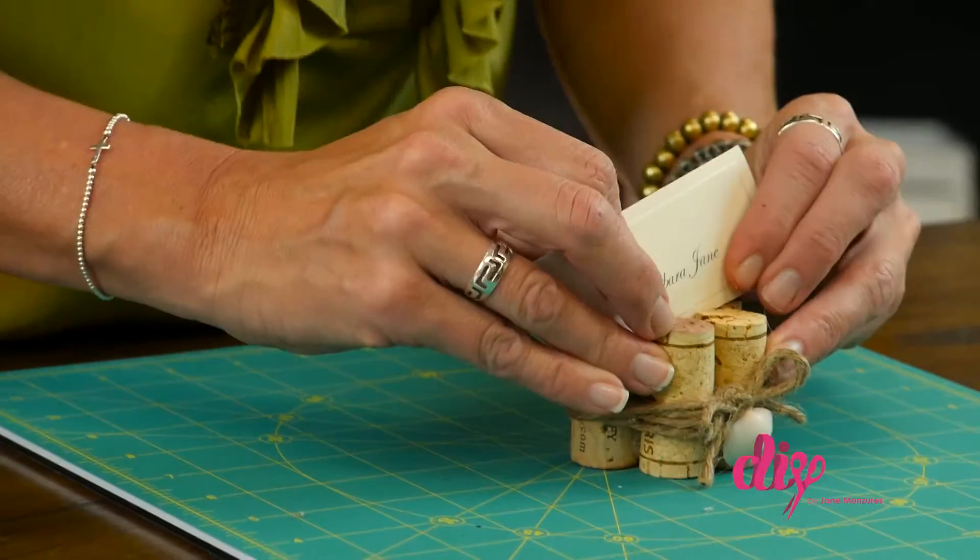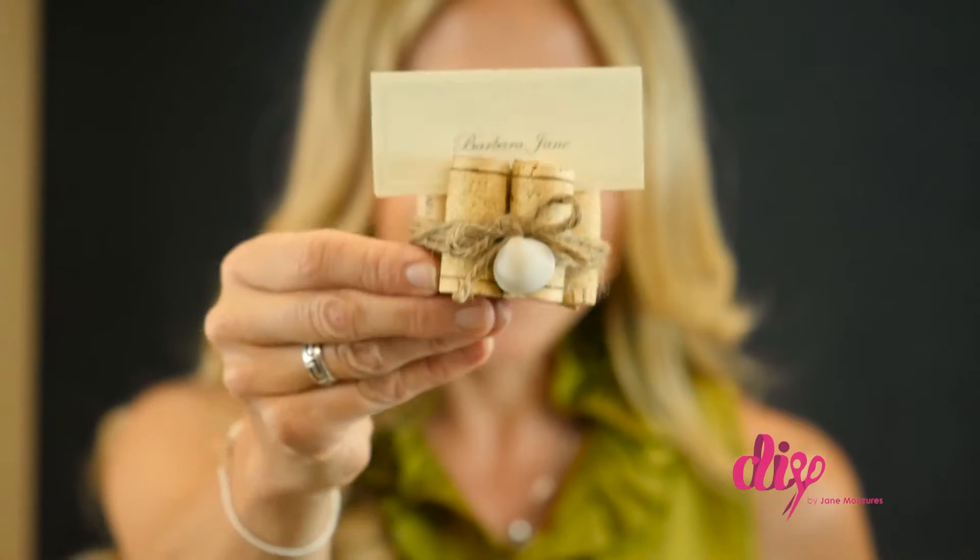And glue on an embellishment — I'm using shells I found at the beach. And slide in a paper name tag. And there you have it. They're so easy, they'll look so perfect on your romantic table. Everyone will want to come to dinner.